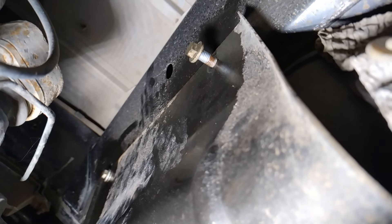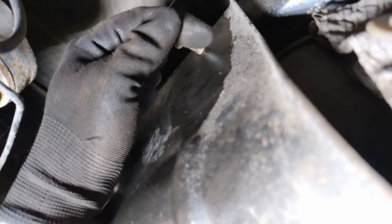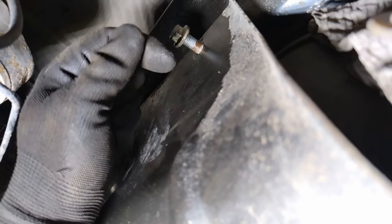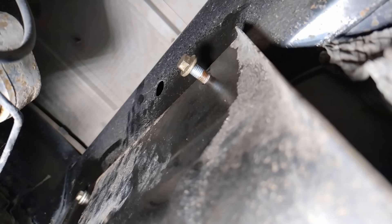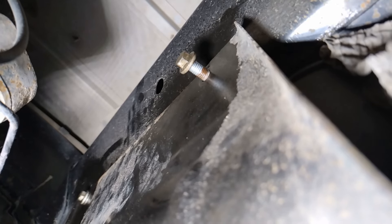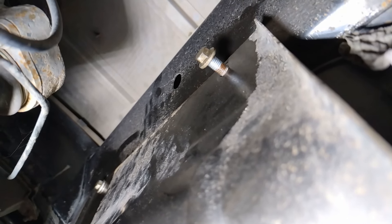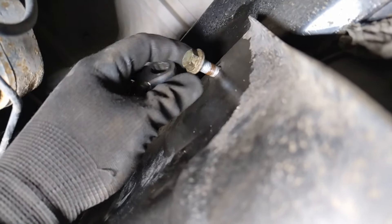These bolts will be getting quite stiff at the end of their travel. You can see there's rusting — it goes through into a rivnut and the bit that pokes out the other side is rusty. I don't want to bugger these up, so I've been undoing as far as it'll go, coating the threads with thread penetrant, winding it back in to lubricate the inside of the rivnut, then out a bit more, lubricating again. It's now almost all the way out — there we go.